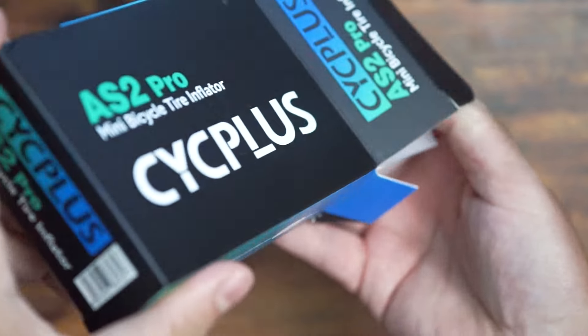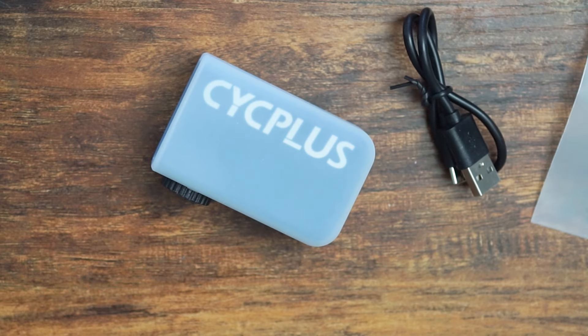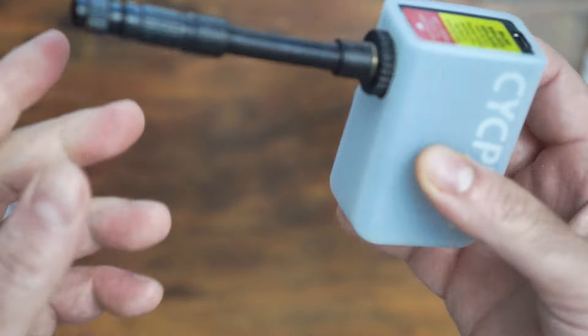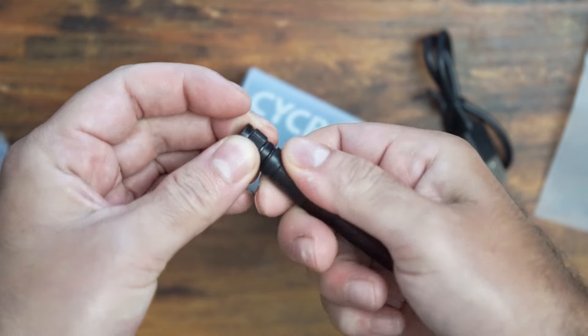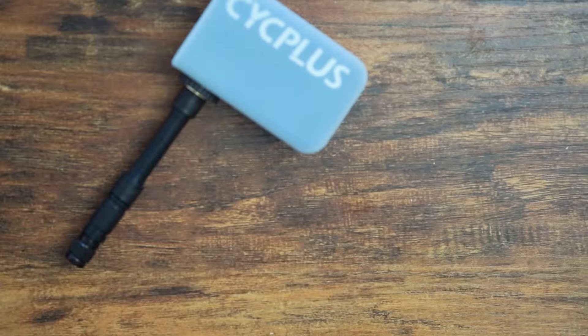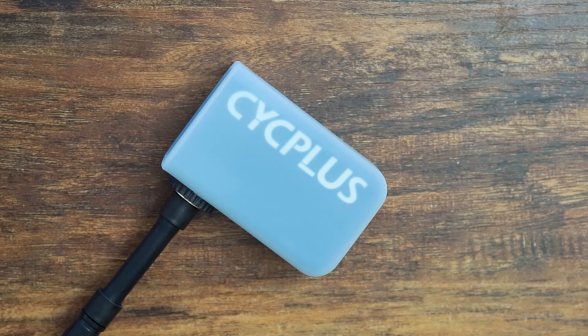Each box is going to include a set of instructions, the pump itself which is already wrapped in the included silicone case, a USB-C cable, a hose which allows you to screw it into the pump and have a quick Presta or Schrader connector at the end. It has accessories to change the internal pump head, accessories to switch the main pump to Schrader natively instead of the included Presta setup, and a ball head adapter for any sports balls.